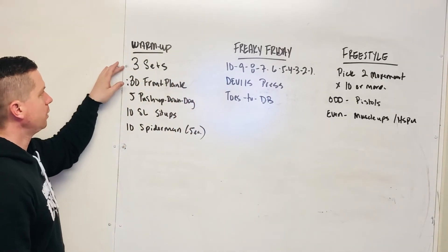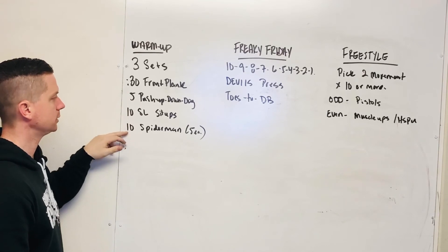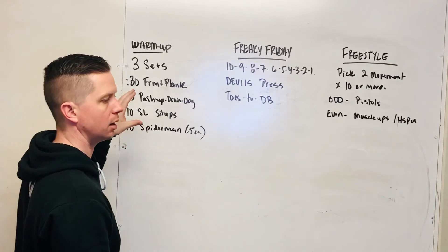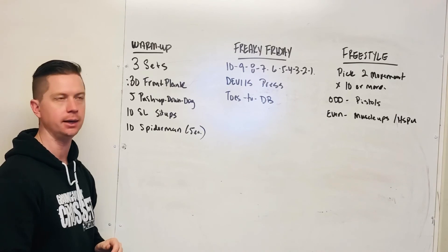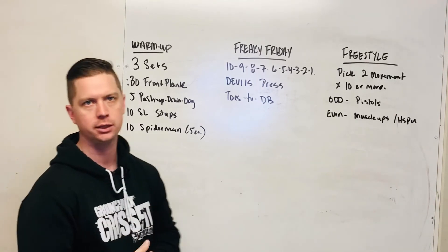For the warmup today, we have three sets: 30-second front plank, 5 push-up down dogs, 10 straight leg sit-ups, and 10 Spiderman (5 per side). We're rolling through that nice and slow and steady for three rounds — it's going to help prep us for all the movements today. Enjoy our Freaky Friday slash Freestyle Friday, and we'll see you on Saturday.